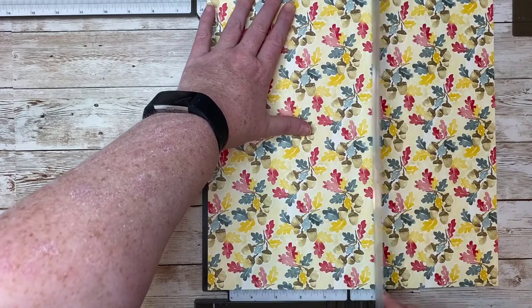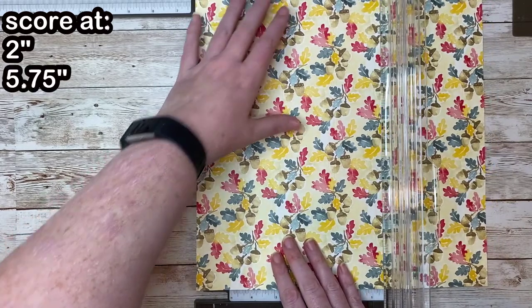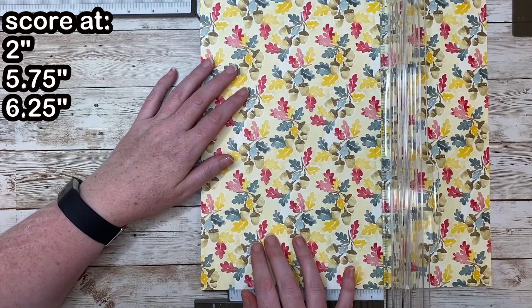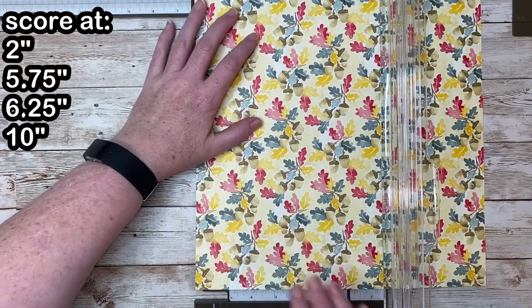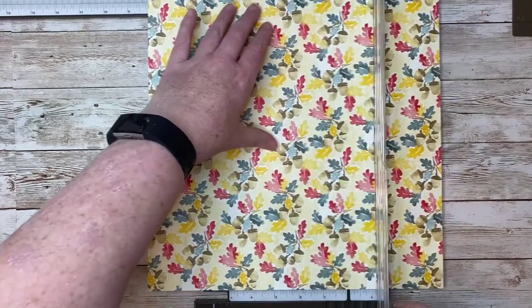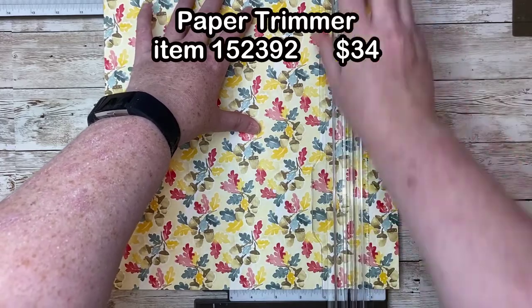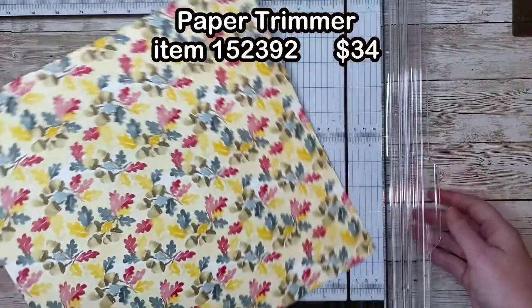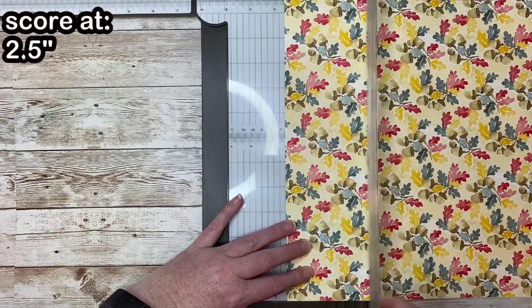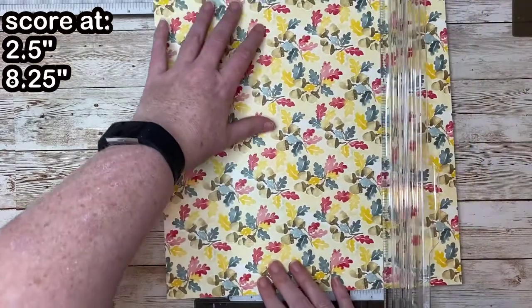Take your piece of paper and score along one side at 2 inches, 5 and 3 quarter inches, 6 and a quarter inches, and 10 inches. Then rotate and score along the other side at 2 and a half inches and at 8 and a quarter inches.